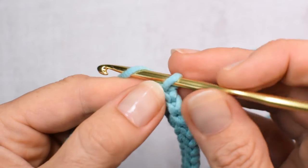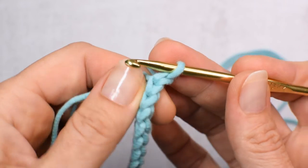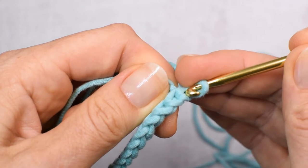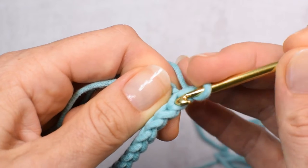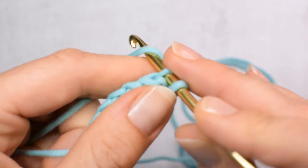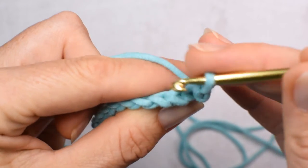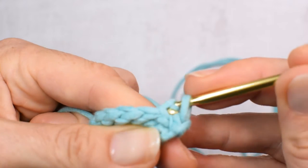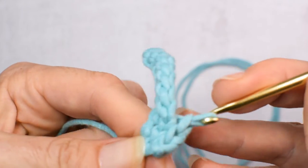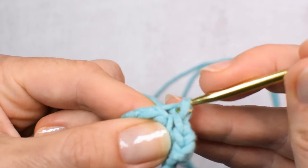At the beginning of the next row we're making chain one, which does not count as a stitch. Turning, and we will be making our first stitch again in the second stitch from the hook — skipping this one. So in the back loop of the next stitch, which is the first stitch of 10. Again in the back loop, and you have to make 10 slip stitches total, every time in the back loop only.